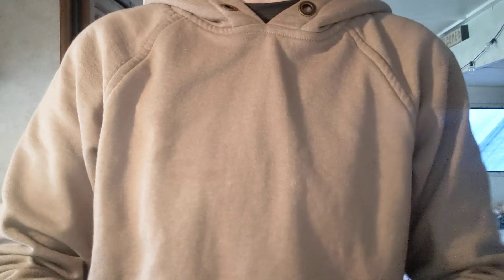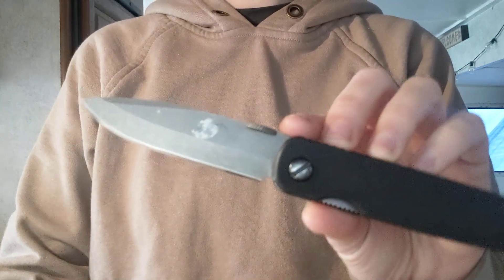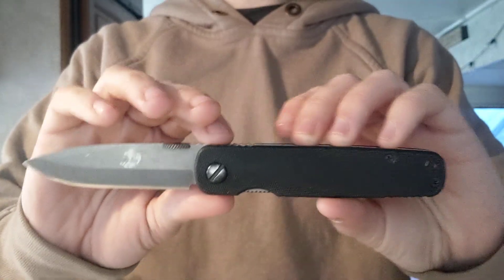How's it going, fam? It's Erica with Not Your Average EDC, and today we are going to talk about knife grinds, geometry, edges, all that good stuff.